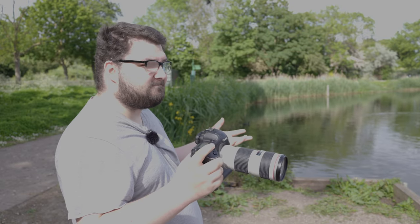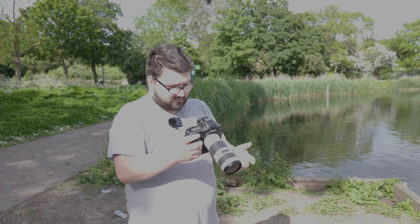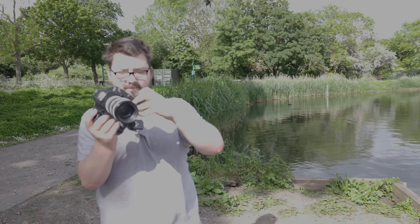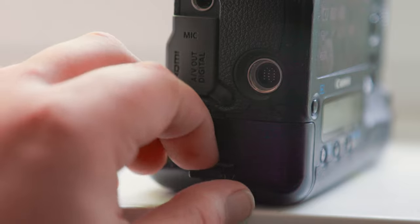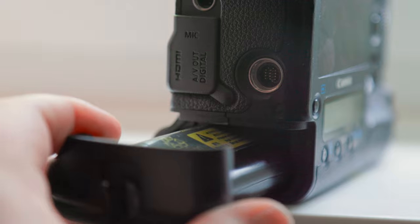Before I get to the things I do like about this camera — and one of them is actually its size. Believe it or not, I really like the size of it. It's really nice in the hand. Yes, it is heavy, but you have a vertical grip and a normal horizontal grip — nice, big, full grips. We also have a nice big battery, a really big battery that will last you the day.